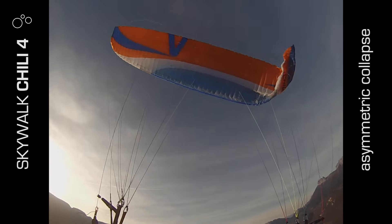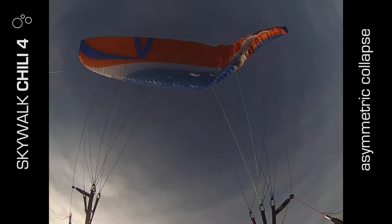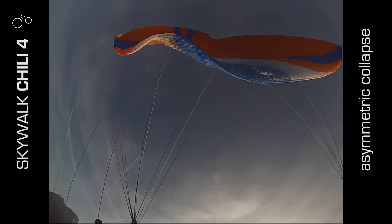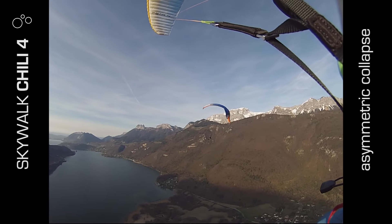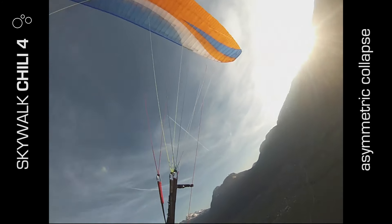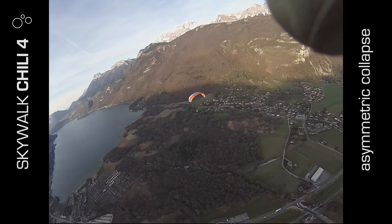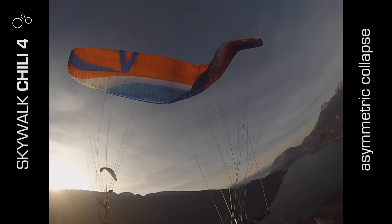I test flew the Skywalk Chilli 4 at 95kg all-up for the test manoeuvres and 103kg as per Skywalk's recommendation for cross-country flying. I have to start by saying that for the last three years I've flown two-liner comp gliders, so I'm coming from this having not flown EN-Bs since my very first wing — I have nothing to compare it to, but there were still some things that jumped out straight away.